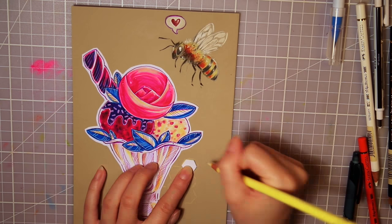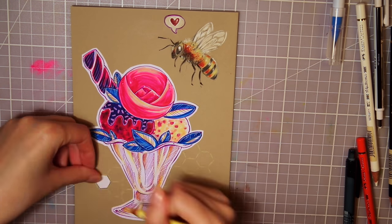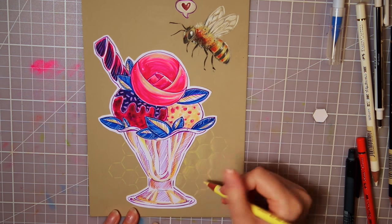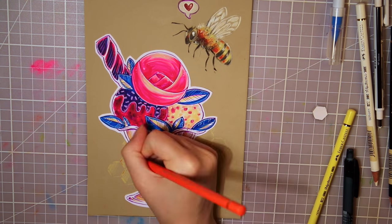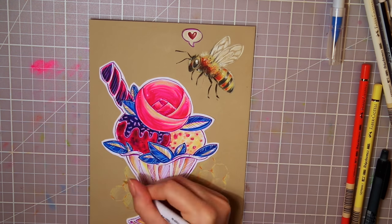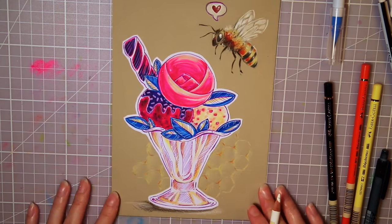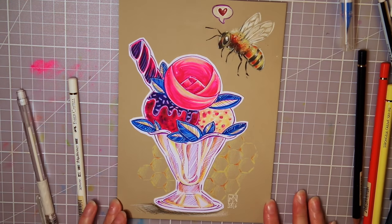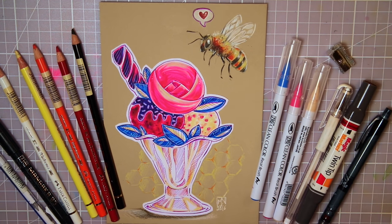So there you have it — the July and August Scrollerboxes. I hope you liked this video and the drawing — leave a like and a comment if you did! My favorite supplies were the brush pens and the pastel paper; I had a lot of fun trying those out, but I really enjoyed working with all the supplies. If you want to subscribe to Scrollerbox, click the link in the info box below. Don't forget to subscribe to my channel — thank you so much for watching, and keep drawing, my happy cats. Bye!